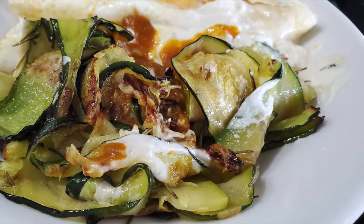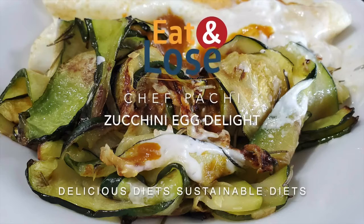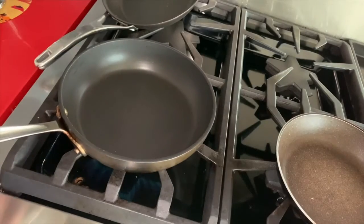Zucchini Egg Delight! Eat delicious and lose weight with Chef Pachi. Hi, this is Chef Pachi and today we have an amazing breakfast. It's a zucchini delight.